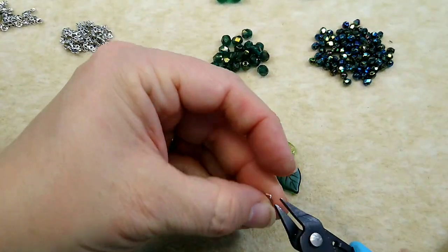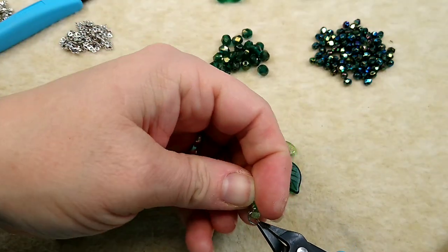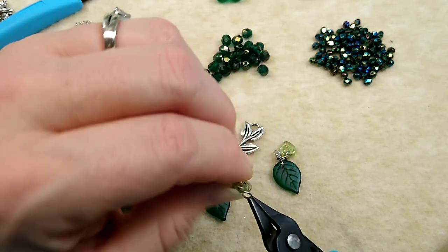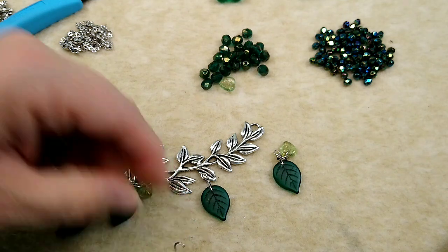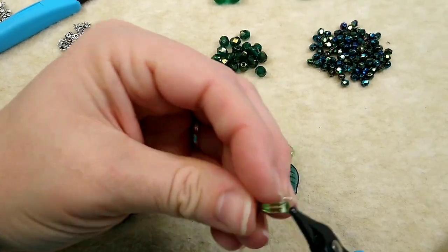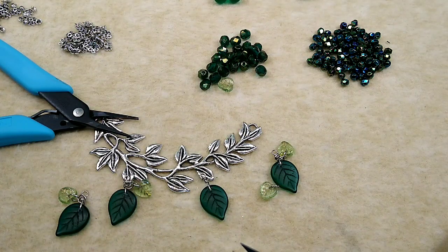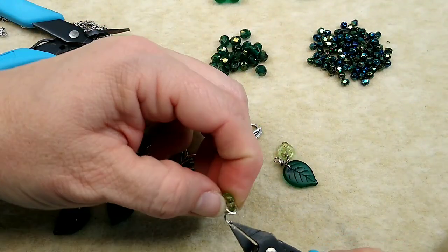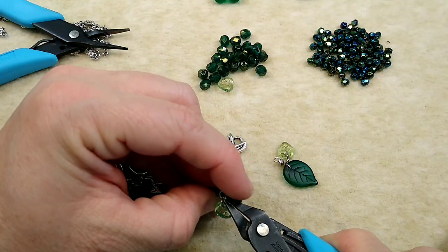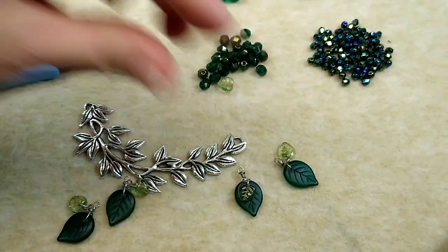Now I'm going to take a jump ring - probably a six millimeter jump ring - and I'm just going to put the leaf on the jump ring. These leaves, my other ones went on really easily. Let me find another jump ring - of course I get on camera and the leaf I pick is going to be difficult. I've done three of these. There we go, that one went easier. I'm going to close up my jump ring, then take another small jump ring, take the jump ring with the leaf, and hang it right here in the wire wrap loop on my leaf. And there's what we have.